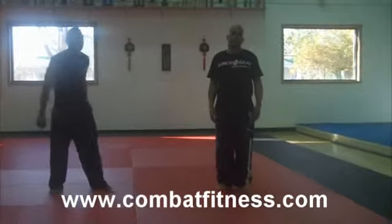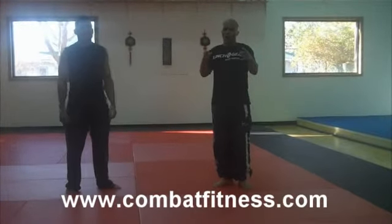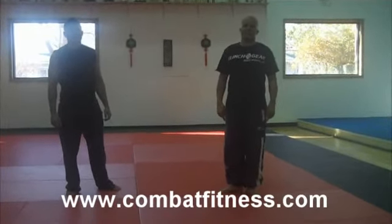For more information, go to www.combatfitness.com.